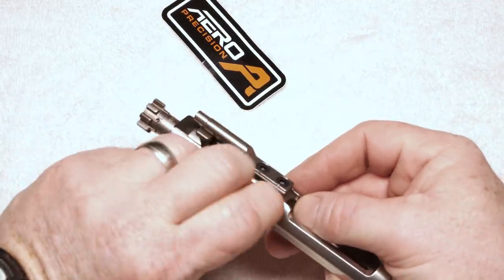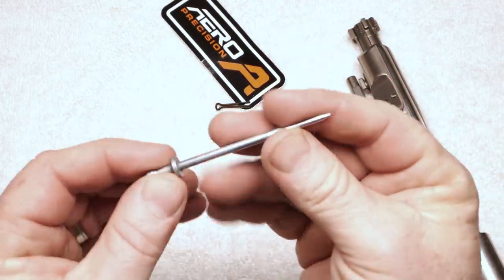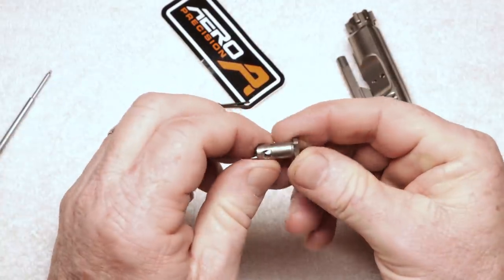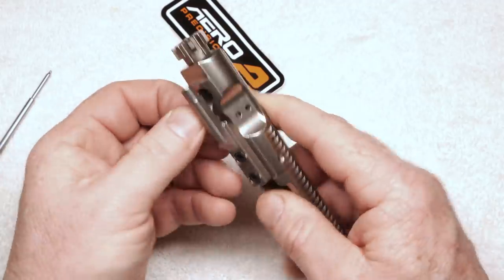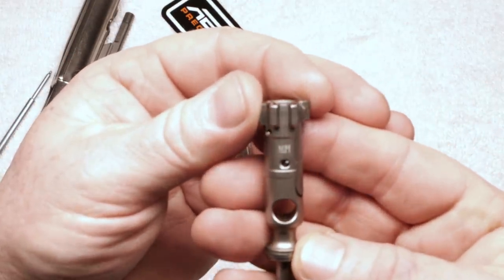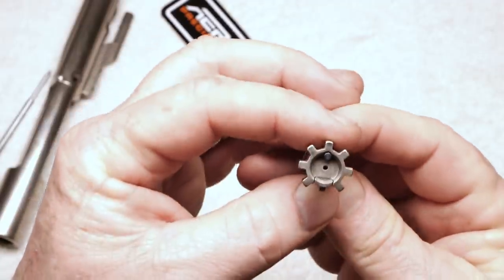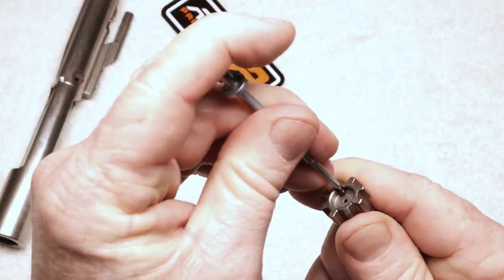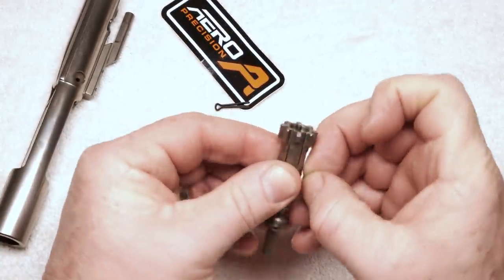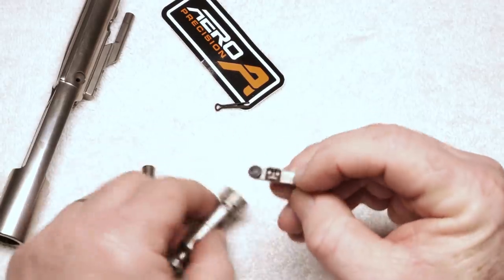We'll go ahead and pull out the firing pin retaining pin and get into the nuts and bolts of this guy. Firing pin — looks pretty nice. Actually broke a firing pin the other day; first time that's ever happened to me. Unbelievable. Let's go ahead and take out the cam pin. It is also nickel boron coated — just smooth and silky. As you guys can see, the MPI stamp is on there. The locking lugs are all square with exception to the one on the extractor. Aero Precision is a really good brand and I'm glad I've actually got one now.